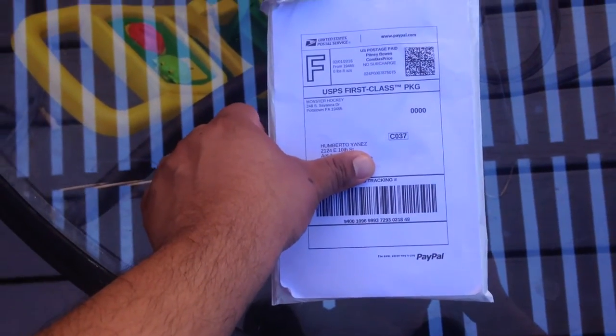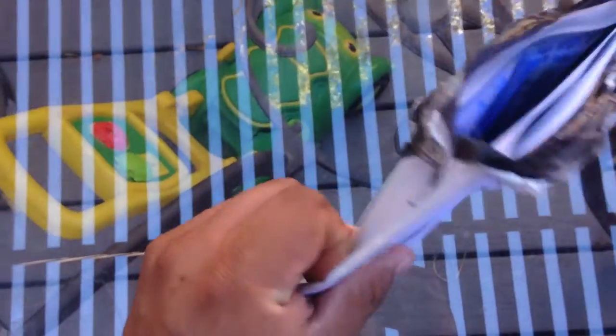Hello! Today we're gonna play another 'what's in the box,' although it's more of an envelope, so let's take a look. We're also seeing my new house — this is kind of a little patio thing — and there's my goalie gear drying and my player gear drying from yesterday's game. We played at the Gila River Arena,